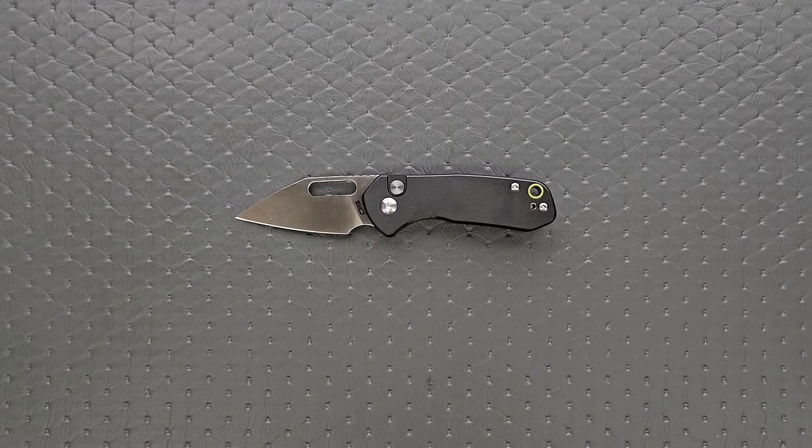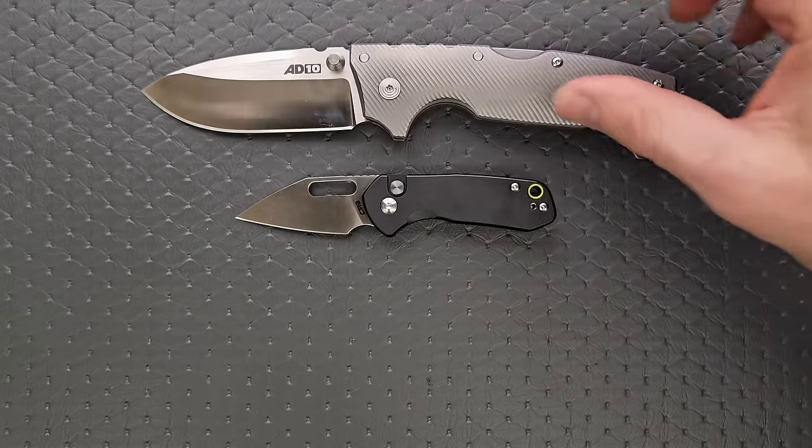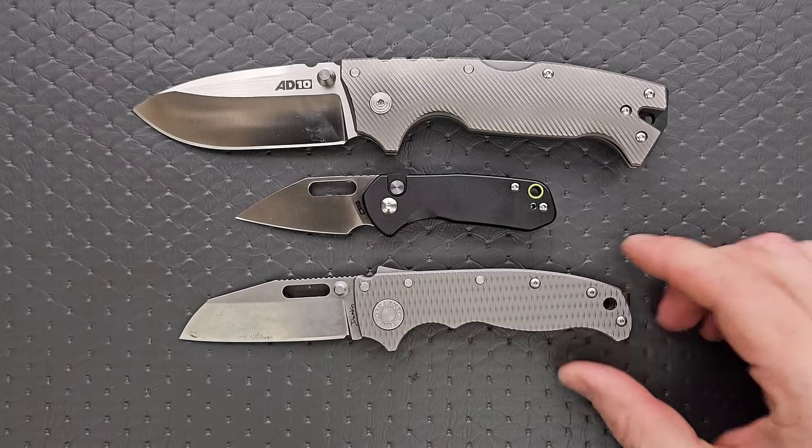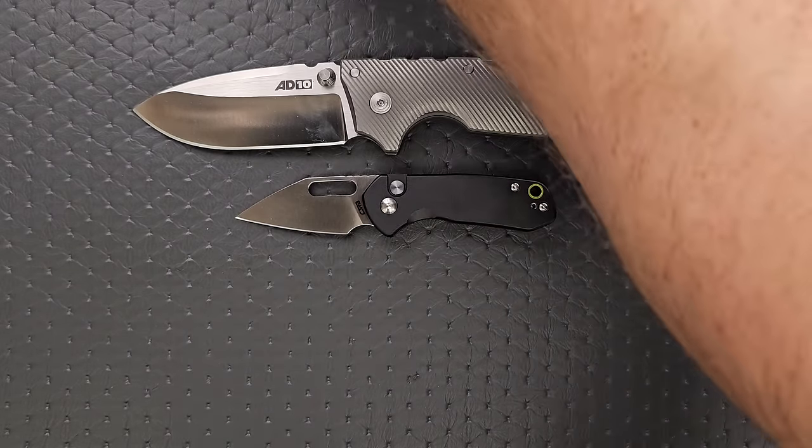How about some size comparisons? Any custom scales that you see in this section can be found down in the description under Original Goat and others. Up against the Demco AD10 and the AD20.5 — obviously it's a lot smaller.